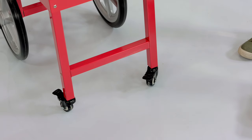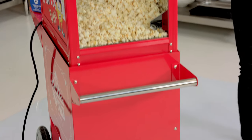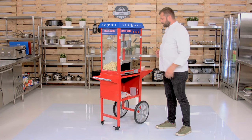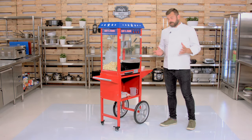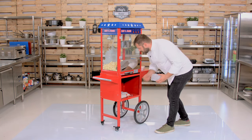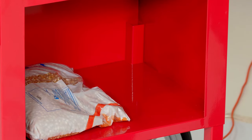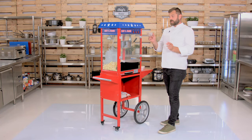You just press this one down and the machine will stay in place. On the service end, there is a cabinet for all the useful things you might need during service. I put some corn kernels and some utensils in there — you get these in the set as well. In the set, you get a measuring jug for your oil and a scoop for your popcorn.